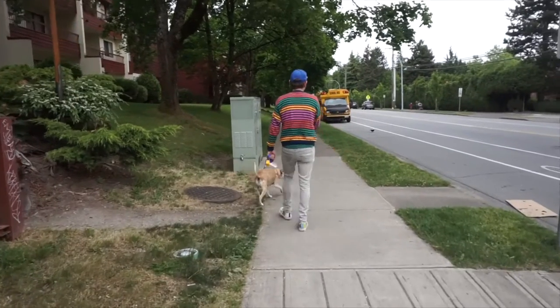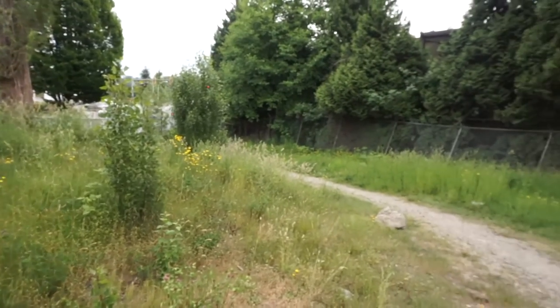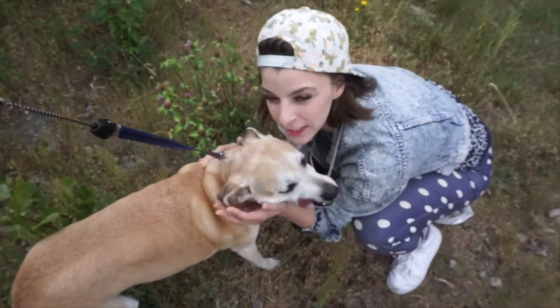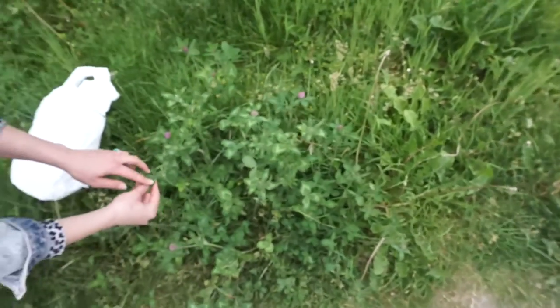Some of my best foraging time is when I'm out walking with my dudes. A lot of times when I go out, I don't know what I'll find, and this time we went out looking for salmon berries, but somebody had gotten there first. Luckily, we came upon a huge field of gorgeous red clover.